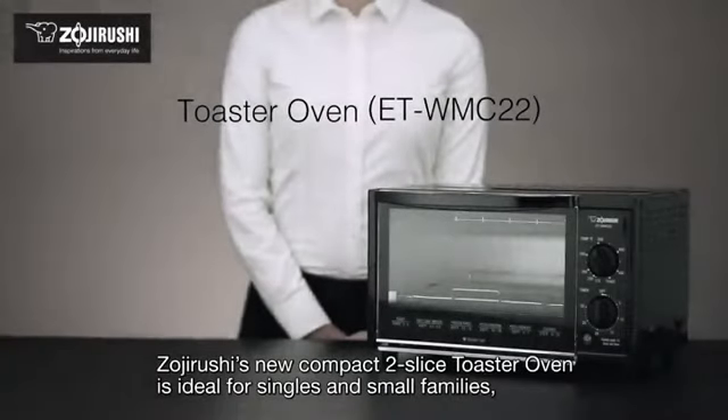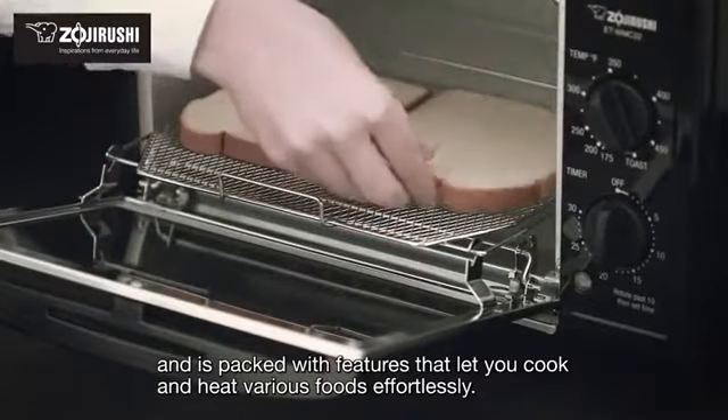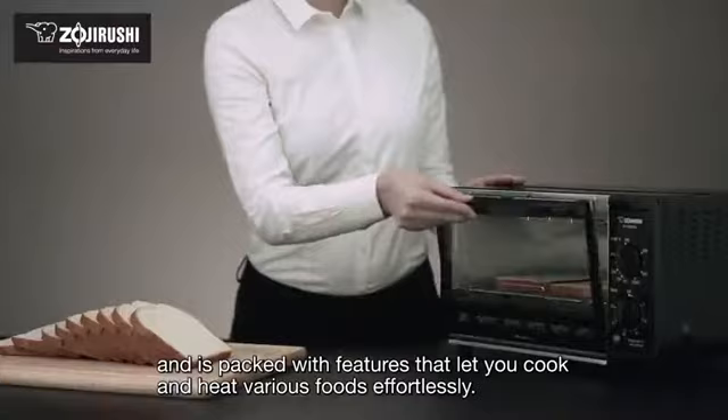Zochi Rushi's new compact two-slice toaster oven is ideal for singles and small families and is packed with features that let you cook and heat various foods effortlessly.